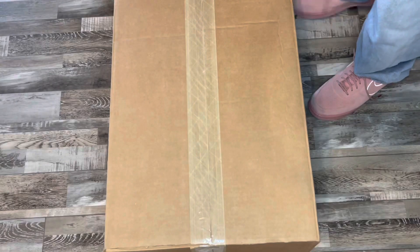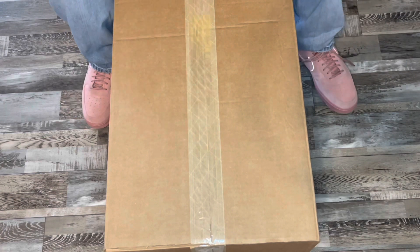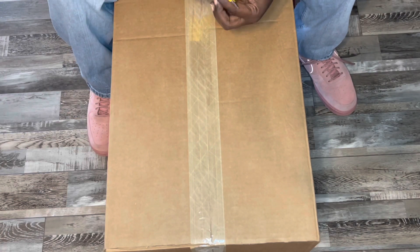I use my trusty box cutter right here to tear this stuff open. We got a cool unboxing coming for y'all, so stay tuned. BAM — let's see what's in here.